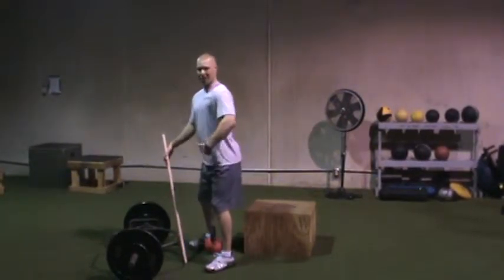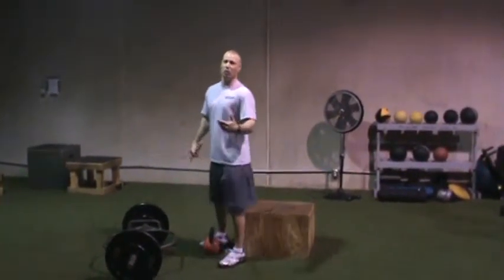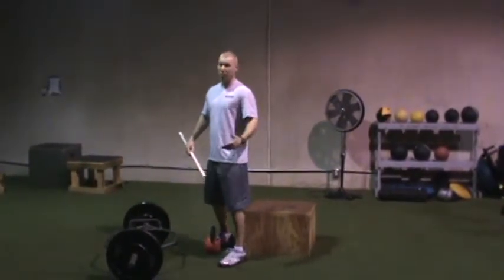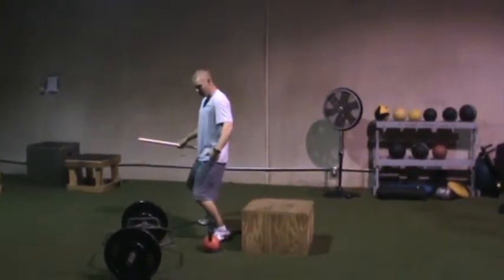All squats, kettlebell swings, Olympic lifts, cleans should be initiated by the hip hinge. Because what a lot of kids do that are poor squatters, that aren't that strong, maybe even have knee problems, is they initiate the movements with the knee forward right from the start.